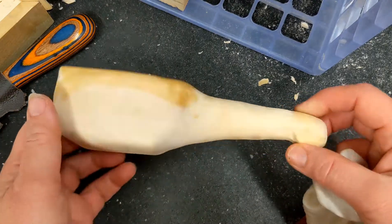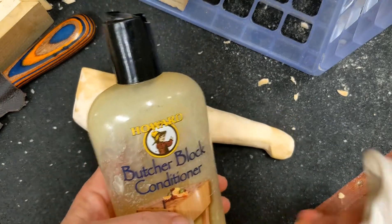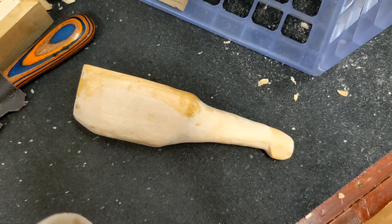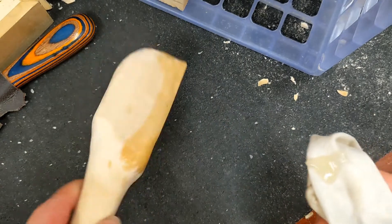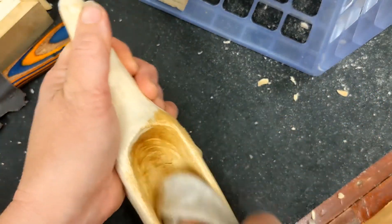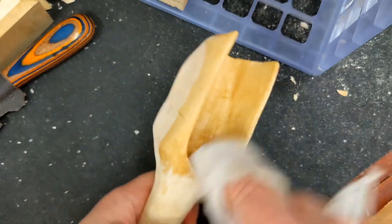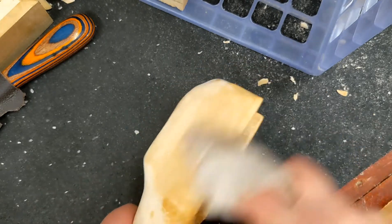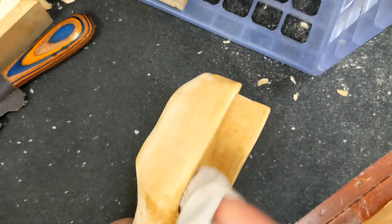I just wanted to show you real quick how I apply cutting board oil to my wood carved items. I put a little bit on the rag — this cutting board oil has beeswax in it, so it's one of the best things to use for things you've wood carved that are going to be used with food. I'm just going to give it one coat now, let it dry for a bit, and then give it a couple more coats.